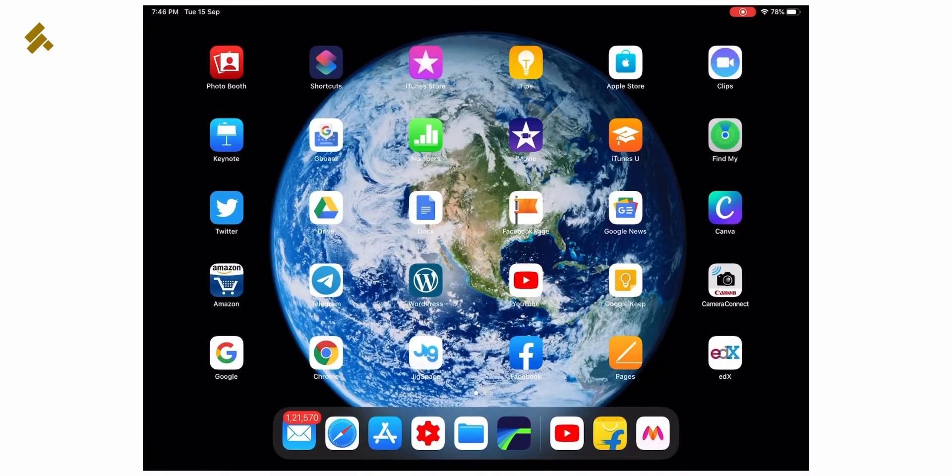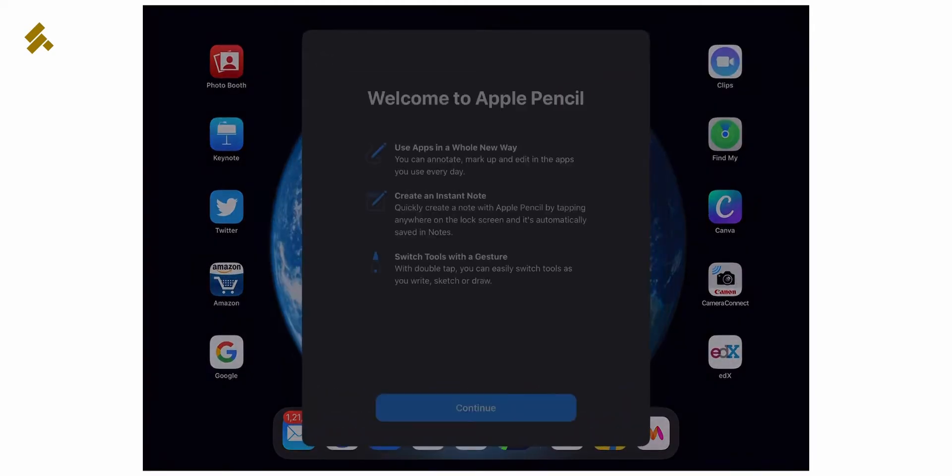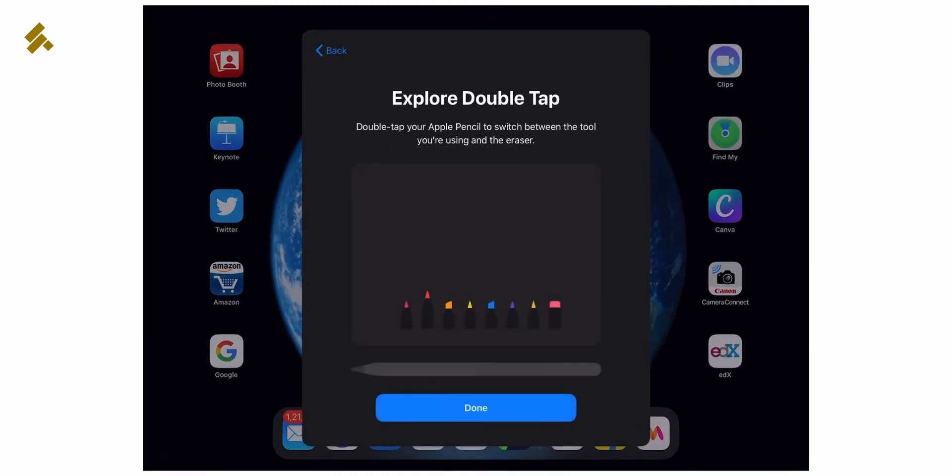You can see on the side of the iPad and iPad Pro there is a magnetic stripe. The actual magnet on the small part lets you connect your Apple Pencil. You can see that a notification already appears when you connect your Apple Pencil, and the device is detected.